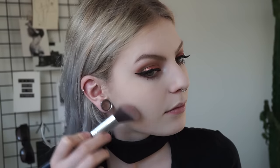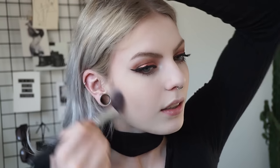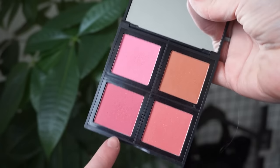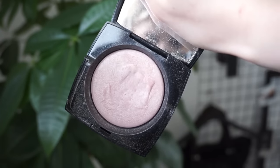Then I'm going to contour my face using my NYX blush in Taupe — my all-time favorite. I'm using an ELF blush just to add some color to the cheeks, and then I'm going to use my Lancôme highlighter to highlight my face.